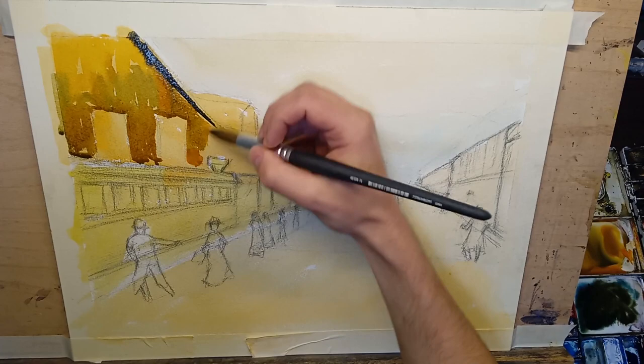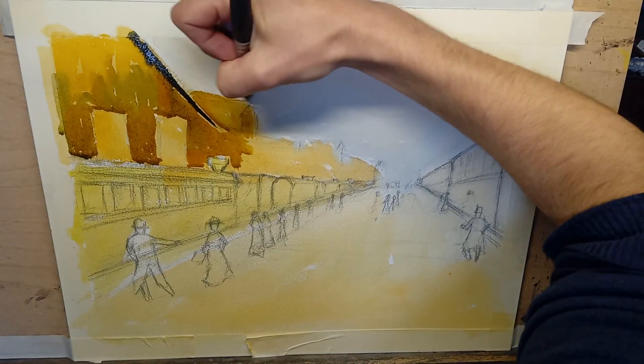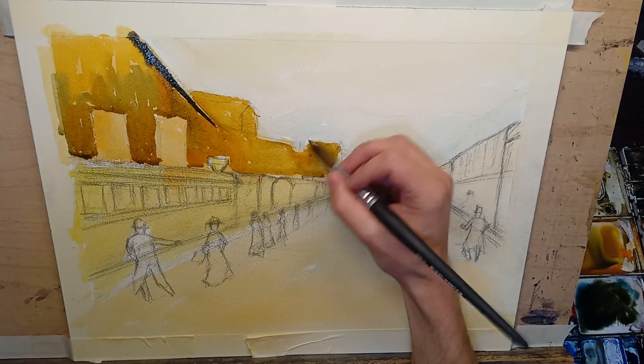I like how watercolor just bleeds — the colors just bleed into each other like that. That is just so fun to watch, and one of my favorite parts about painting is just how everything kind of bleeds together. More orange over here — I do want to keep the orange thing. Saving those windows to put in later. Orangey brown, making this one big shape. That will look better if I'm not fiddling with it too much. Big stuff here.